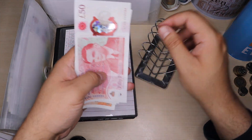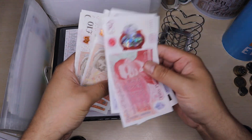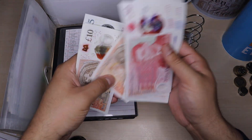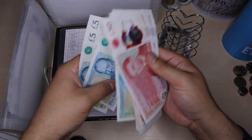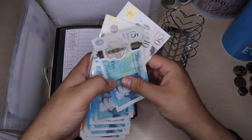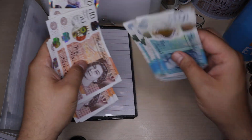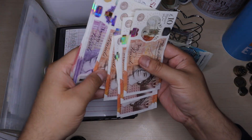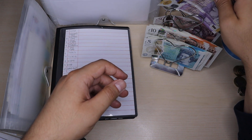I'll go ahead and count the money first. So I've counted £145 pounds in notes, so I'll pop those into my rack — that's £115 to £20. I've also got some loose change over here on the right-hand side which I'll be distributing as well.